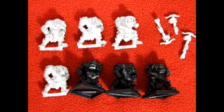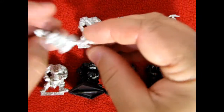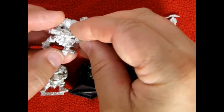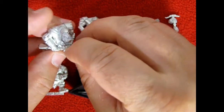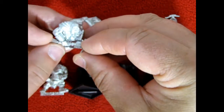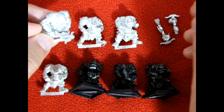Next up we have the standard models which make up the rest of this unit, and as you can see they are all molded as one piece. However, the crossbows are the only things that you would end up actually gluing into their hands, and of course you have to find the right combination — but basically that's how they pretty much go.